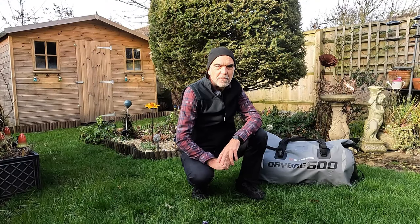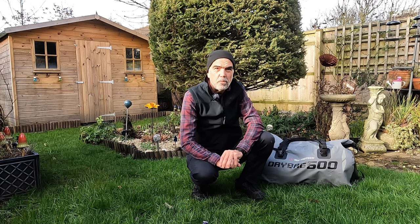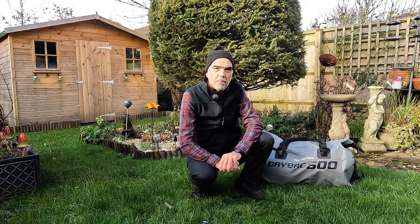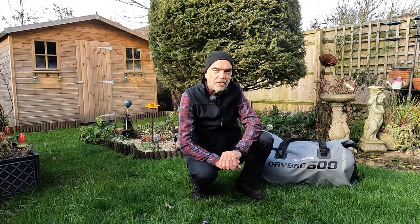I have all my camping gear in this 60-litre, quite large SW Motec dry bag. It weighs overall 15 kilos. I've tested most of the kit on my big trip round Europe and the rest of the kit more recently on a two-week trip up to Scotland. So I know that the gear I've got is very comfortable.